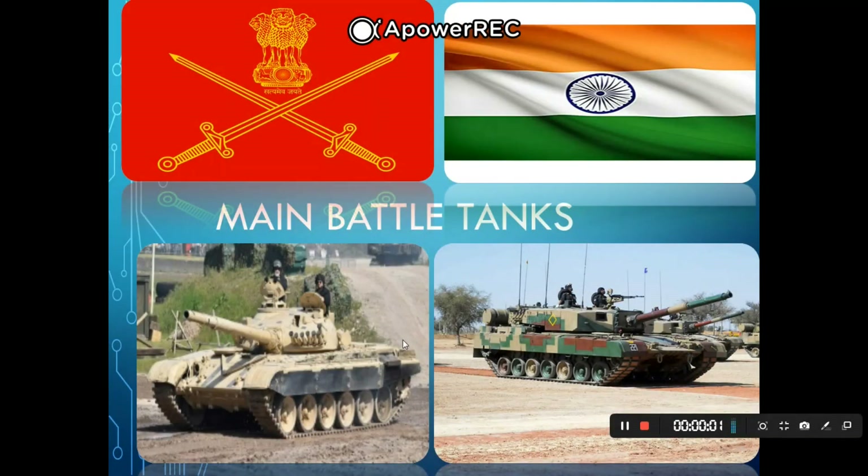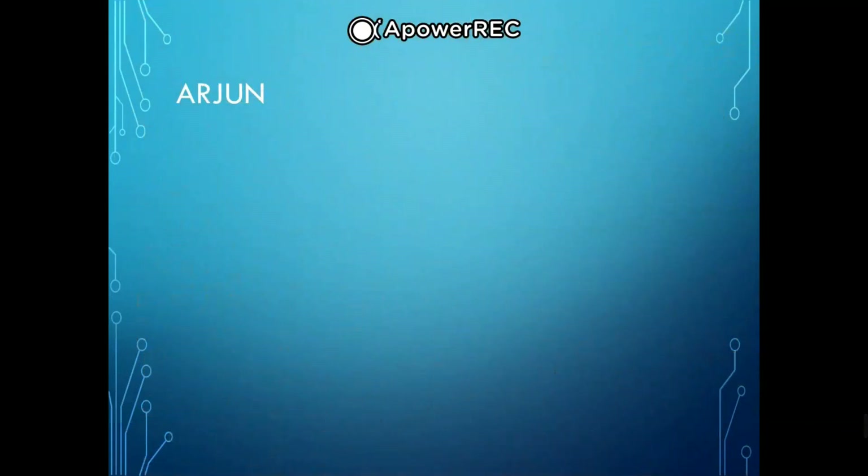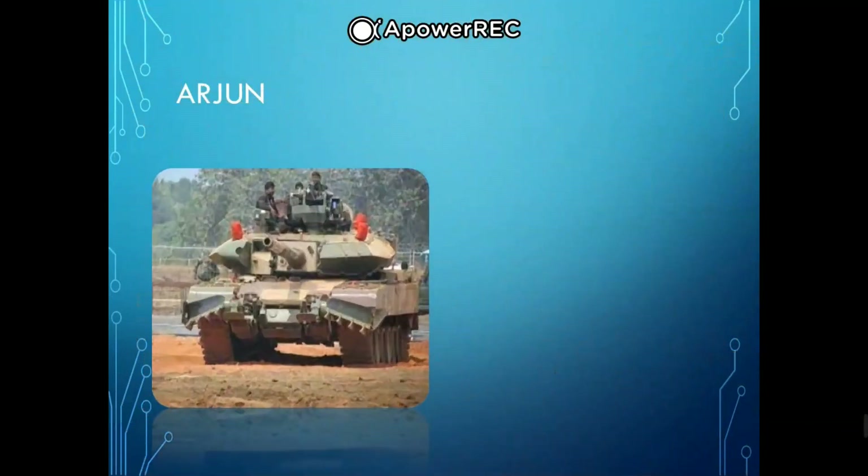Welcome to the Defense Tech channel. Today we are going to talk about all the main battle tanks of the Indian Army. The first is the Arjun — an Indian third-generation main battle tank.